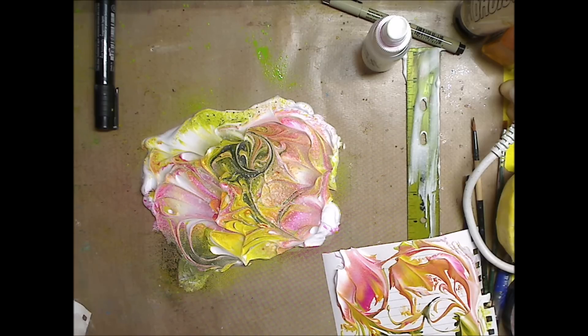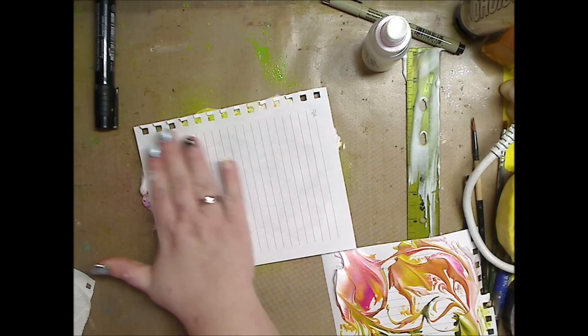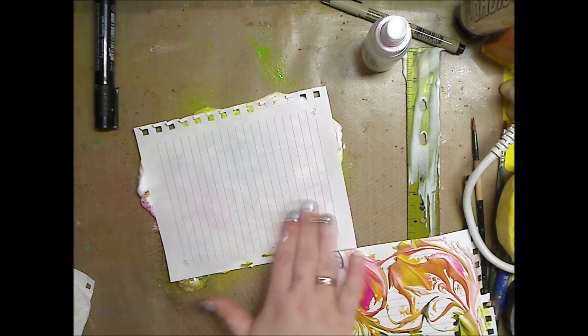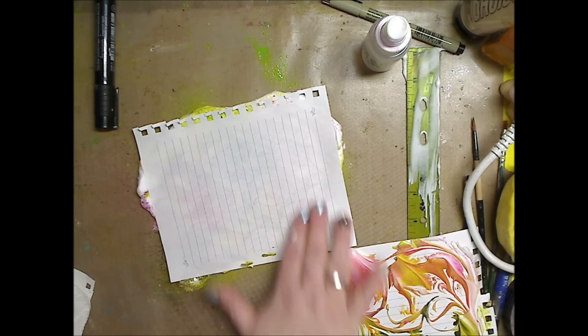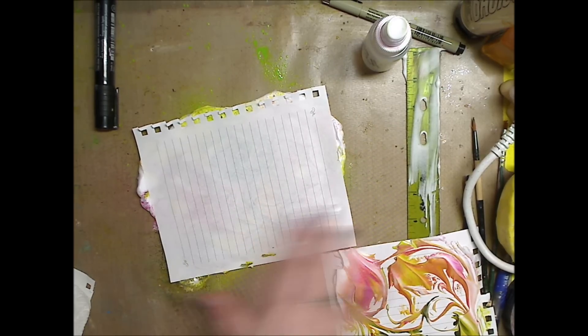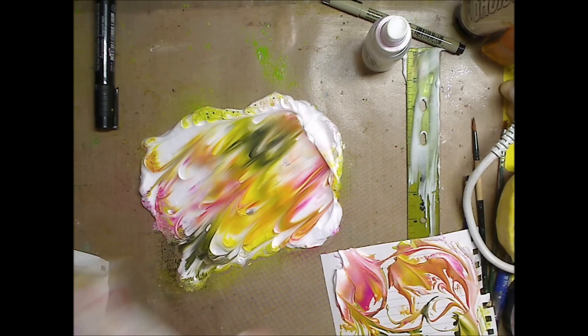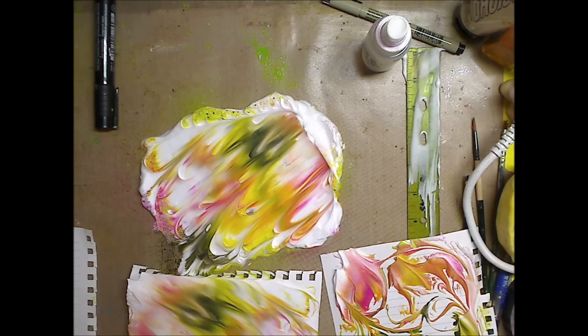So I take another piece of paper and I'm going to lay it and tap it — just running over it very barely with your hands. Oh yeah, look at that! So much fun!